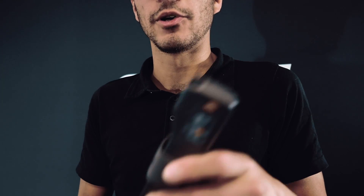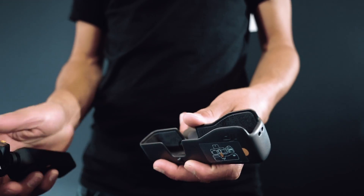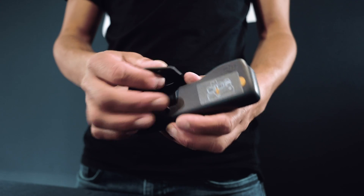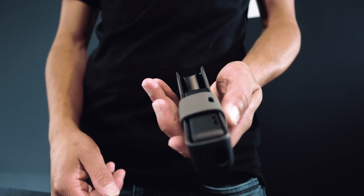The Osmo Pocket comes with this handy carry case which will keep it perfectly protected. It has a small latch on the side — you open it up, place the Osmo in there camera down, and secure it shut. There is also a hole in the bottom so you can charge it up while it's still in the case.